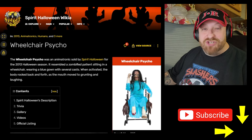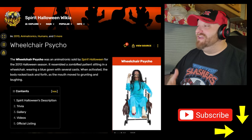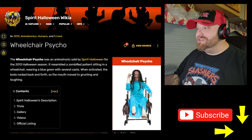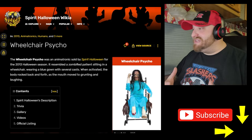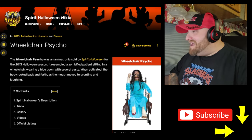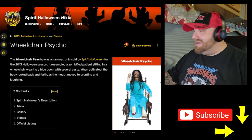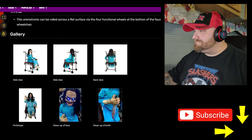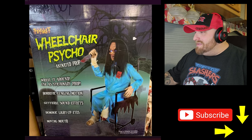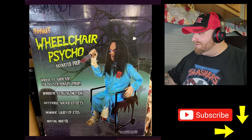The next one we're going to look at is called the Wheelchair Psycho — I cannot wait to see what this one does. The Wheelchair Psycho was an animatronic available for the 2013 Halloween season. It resembles a zombified patient sitting in a wheelchair, wearing a blue gown with several casts. She's got casts on both of her legs and one of her arms. When activated, the body rocks back and forth and the mouth moved to grunting and laughing. Let's roll down here and see some more pictures. Apparently the wheelchair actually rolls around.